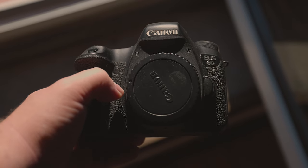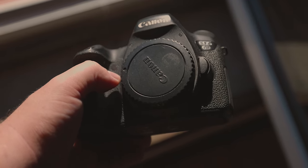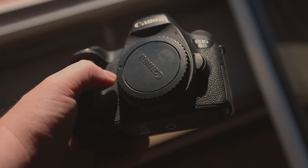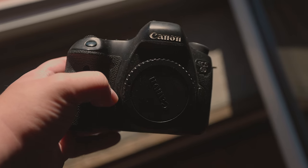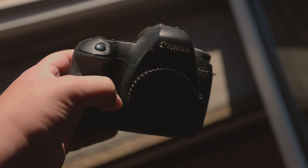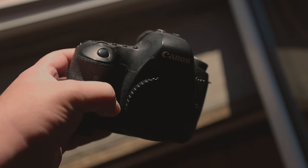When it comes to its physical size, it measures 144 by 110.5 by 74.8mm, and weighs in at around 765g, which makes this a relatively beefy camera.